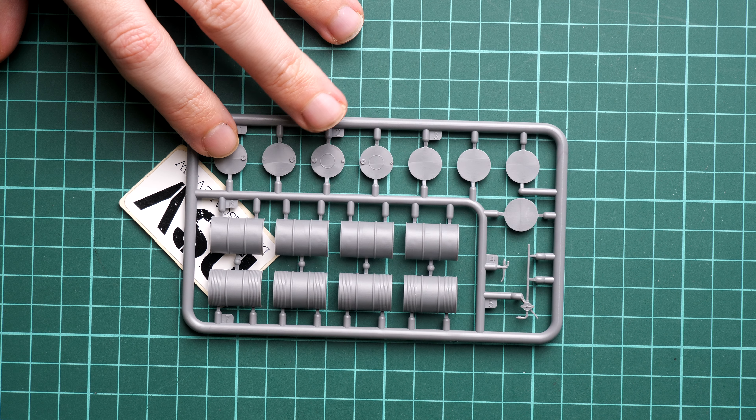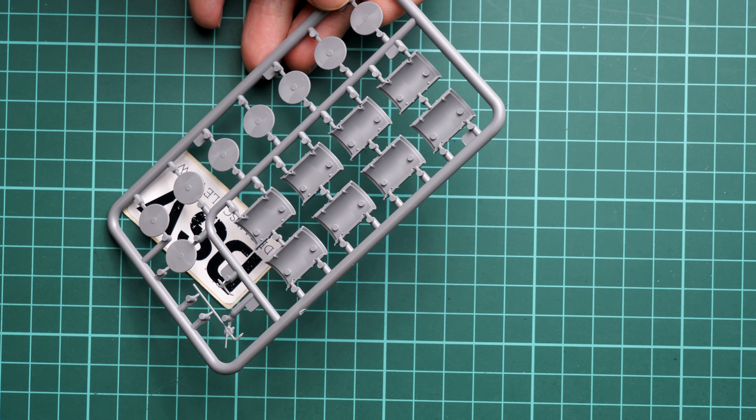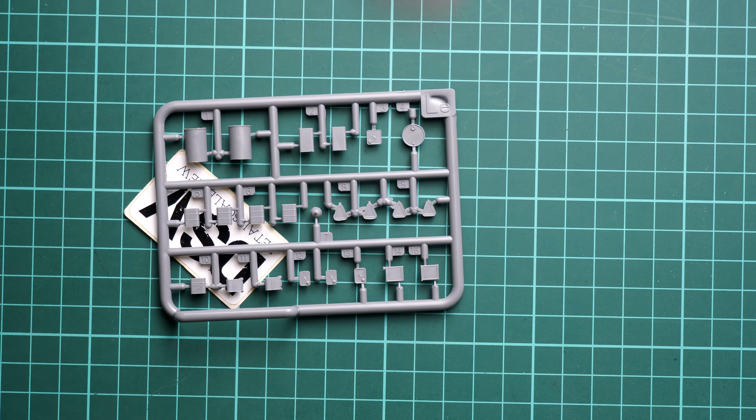Next we continue with parts for the drum barrels. These should be assembled out of several parts. If I flip these parts over, inside we have guiding elements and special recessed lines, so it will be easy to align everything together.